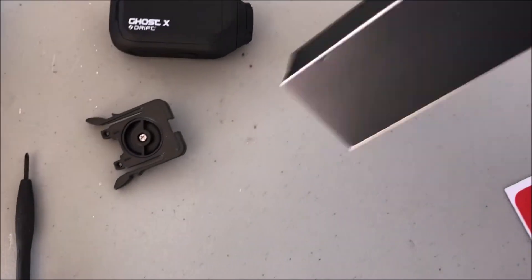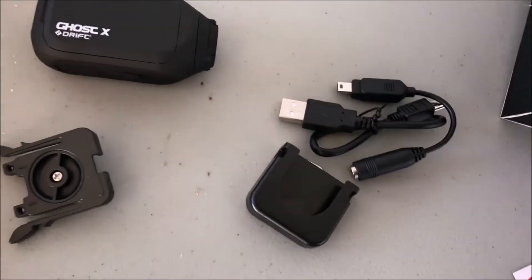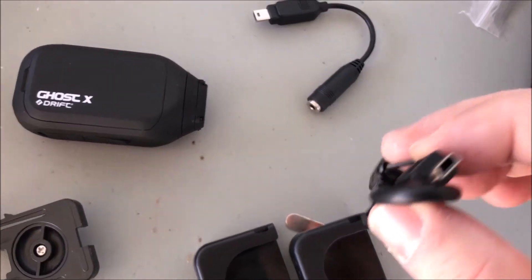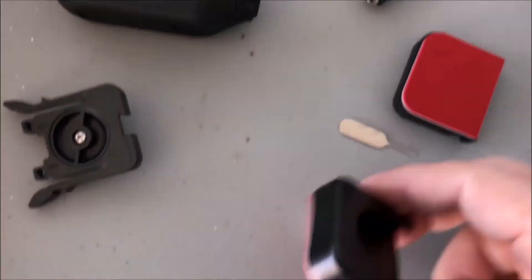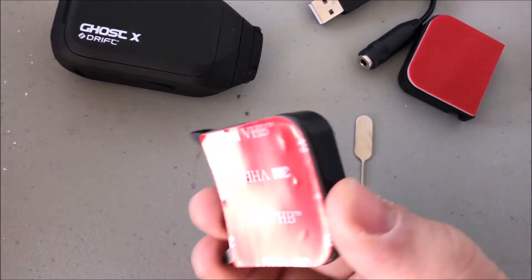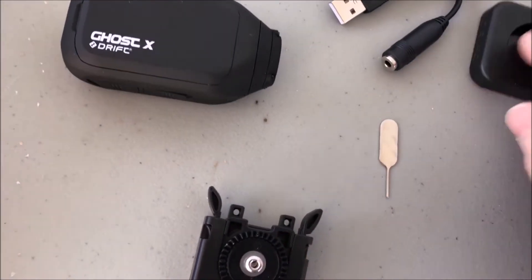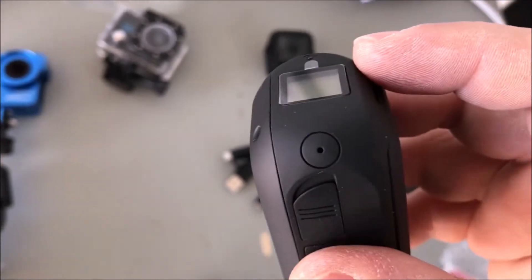Here we go - we've got the link cable, which I love because it allows you to record your audio. The charging cable, pretty standard. Two mounts: the first one is a flat mount, and the other one is a curved mount, which is interesting. Then your reset tool, and then a little adapter that fits to the camera. The way it works is you just link it into your mount, so it's easy to change the different mounts. You can also get an optional GoPro-style mount, so it'll attach to all the GoPro window accessories.